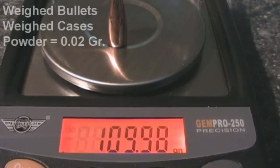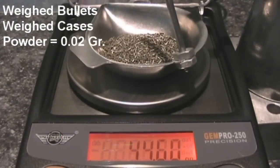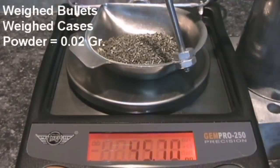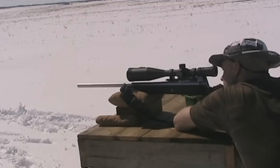The next 10 rounds would represent my new reloading methods. I found 10 bullets that were all 109.98 grains, used cases from the same weight class, and weighed all powder charges to within 2 one-hundredths of a grain. With my 20 rounds loaded up, I was off to the range.